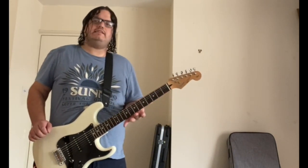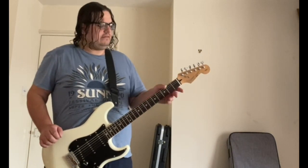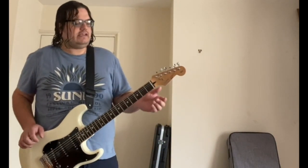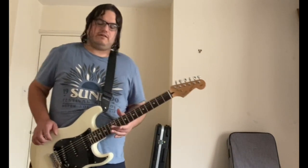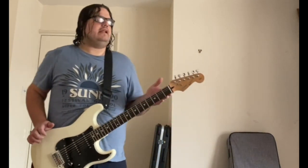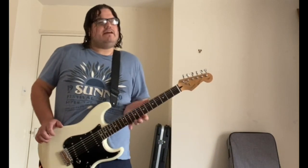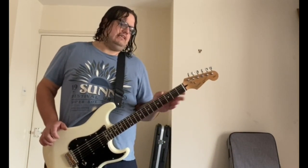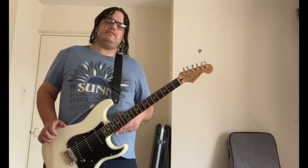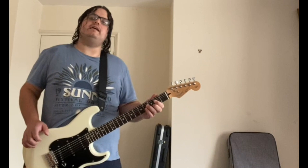The '62 reissue neck — it has that feel to it, the width of it, which is really nice and comfortable. The only difference is with the later ones: the truss rod is at the top. On the earlier ones like the JV and the E-series, the truss rod is at the bottom. I've actually played a JV and this feels very close to it, except the JV didn't have the skunk stripe at the back — this one does. It feels really well made and comfortable to play.